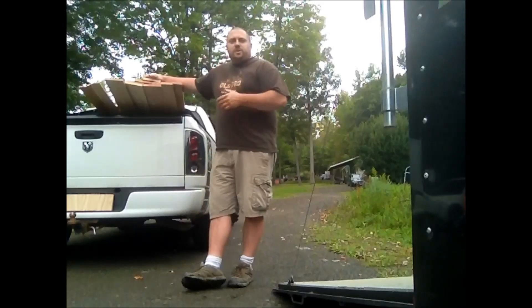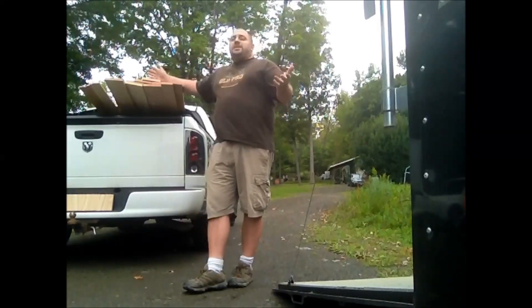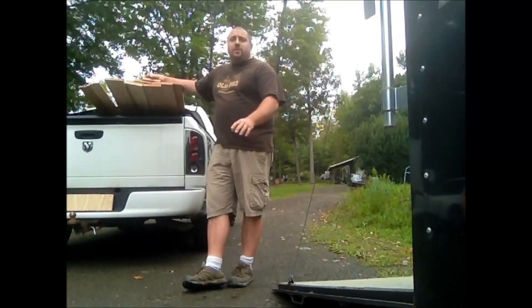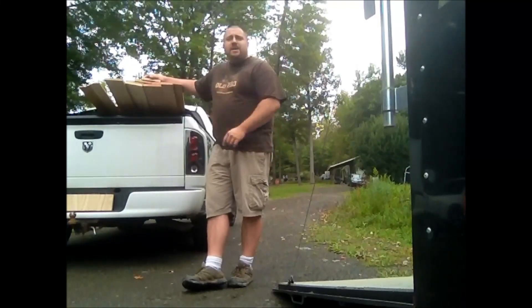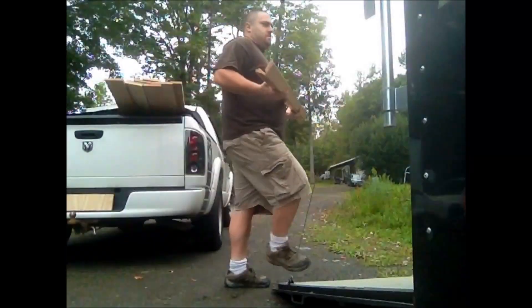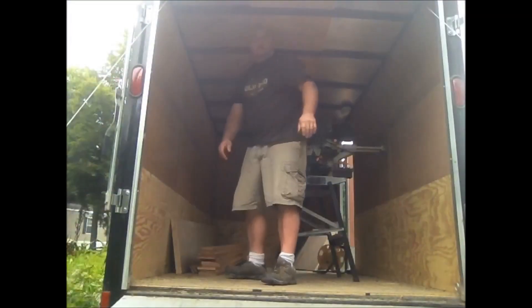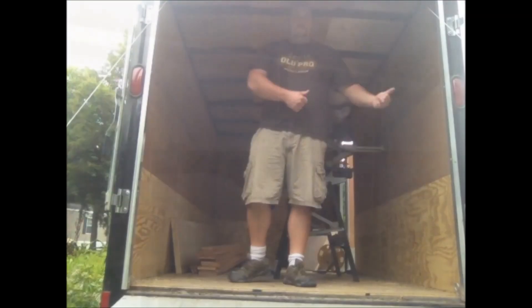Okay, I'm back. I got the wood from the store. Now I'm going to take the wood and put it here in my enclosed trailer because it's looking like it's going to be raining today and I'm doing most of my cutting outside, so I'm going to get this out of the weather and then we're going to go back inside.